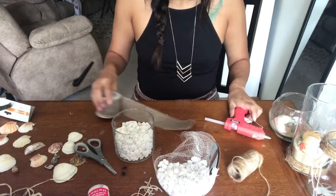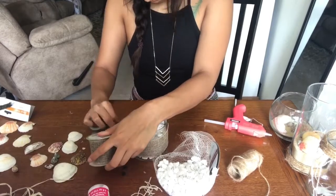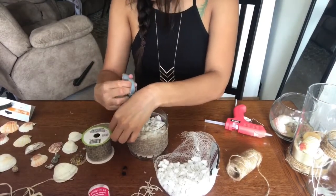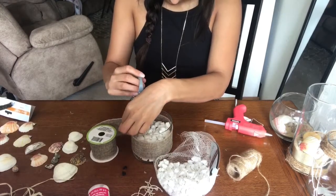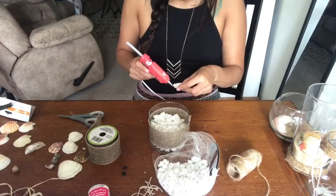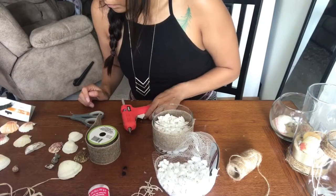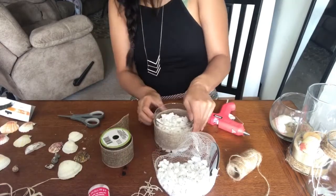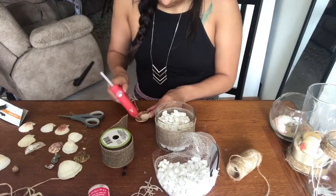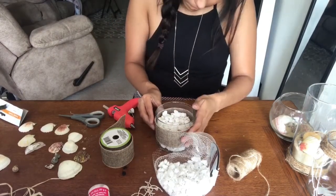Here I'm gluing a piece of burlap around the old cleaned-out candle jar — super simple. I put a piece of glue on one end, wrapped it around the candle, then glued it again. Now I'm gluing some seashells to the front of it. It's super simple but I think it's adorable — this is probably another one of my favorite parts of this DIY.